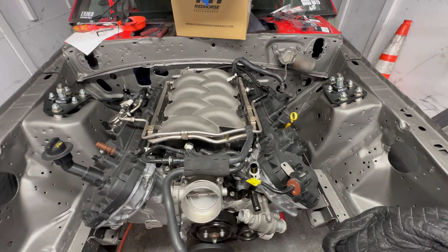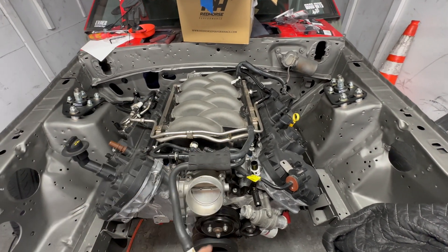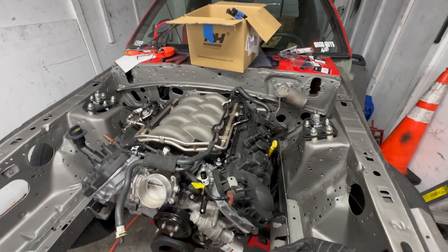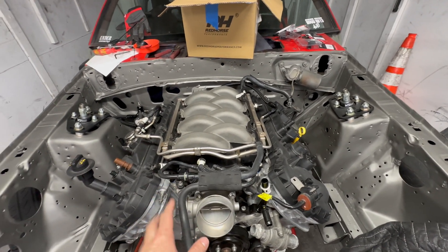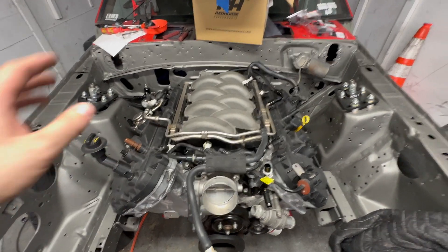Now that we got a bunch of other stuff out of the way, I'm going to start cleaning off the top of this intake — removing some of these hoses that I don't know if are going to be reused. Mainly this one because it goes to the factory brake booster, which I'm not even running on this build. We'll take that off, clean this up, and get it ready for the wiring harness and for me to work on the back.